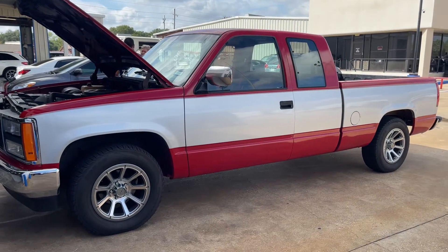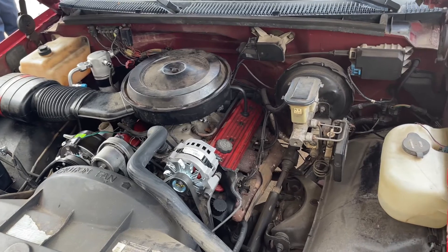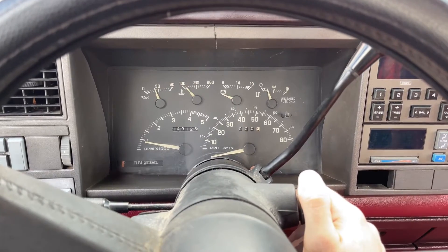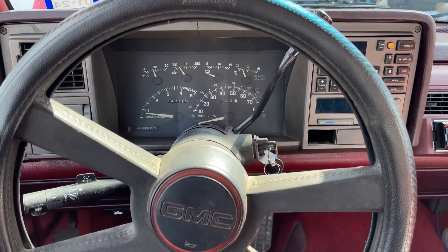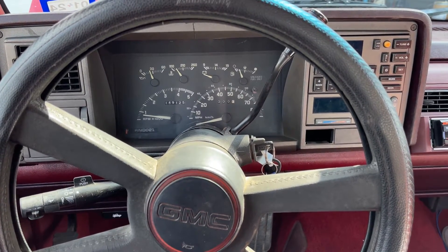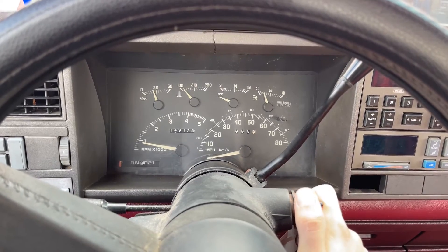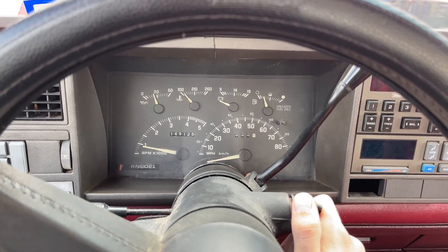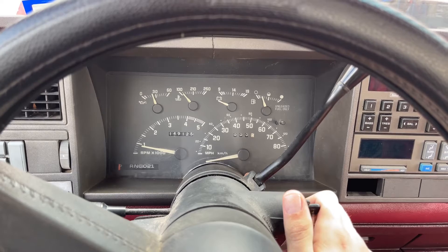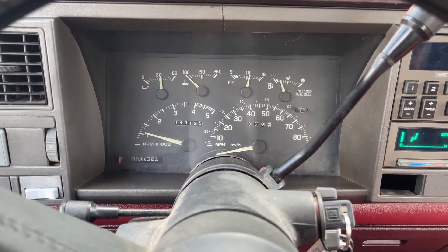I've got a '91 GMC Sierra with the 350 5.7 liter V8, and it has a check engine light. The truck runs a little rough — especially when you turn the AC on, the idle drops really low and sometimes it just shuts off. Right now the check engine light is off, but it was just on a few minutes ago. It comes on and off.